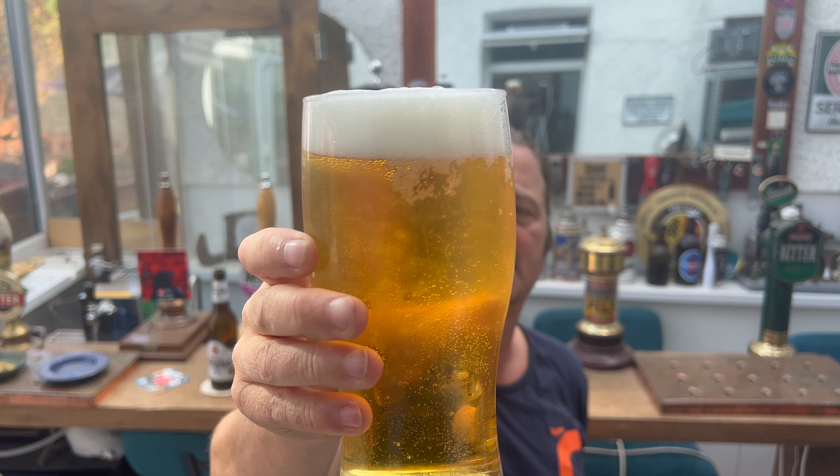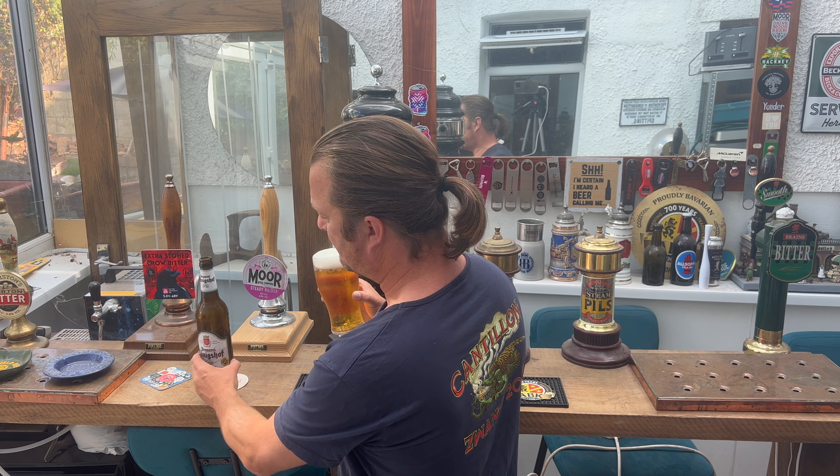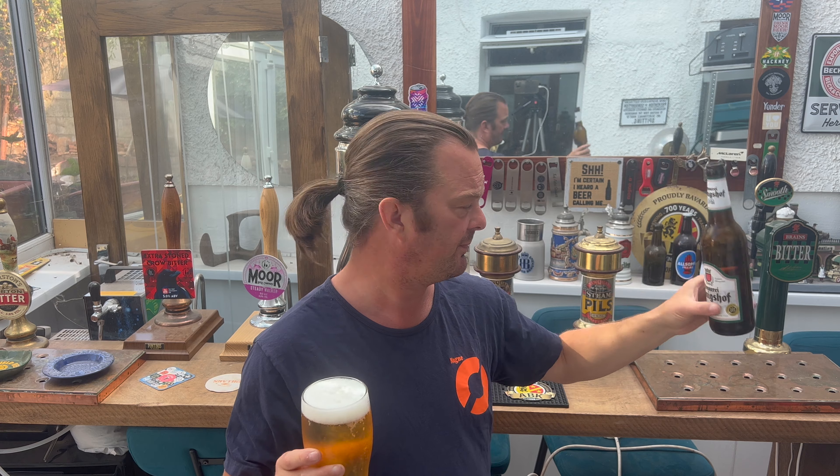It's a straw coloured, light amber coloured beer. The beer was kindly sent to us by our channel sponsors, beersofeurope.co.uk. If you've been abroad or on holiday — maybe you've been to Germany and you found this beer and loved it — the best place to find it in the UK is beersofeurope.co.uk. There's a link in the description box. Have a click if you want to order some decent beer.